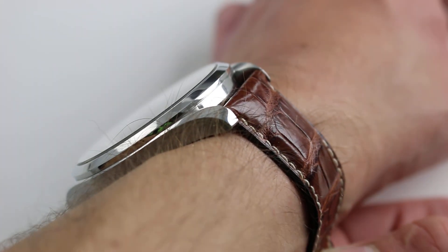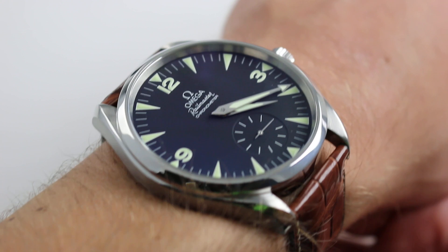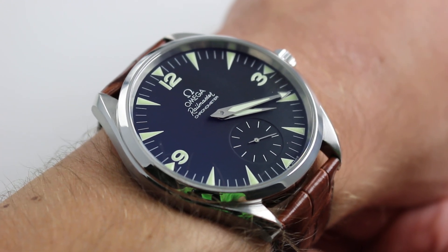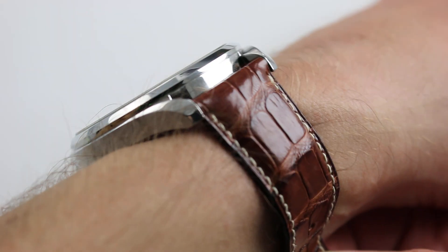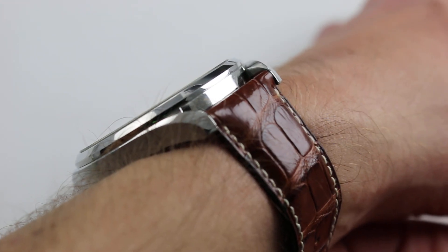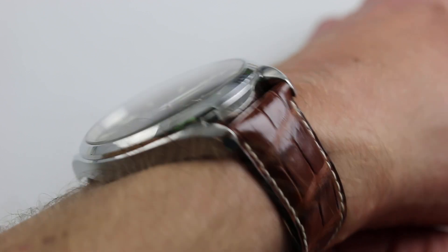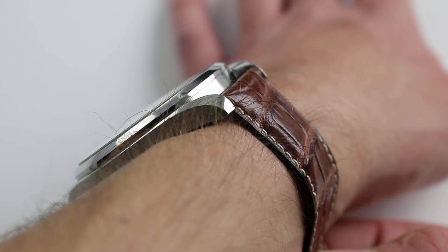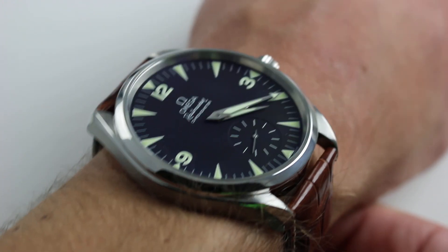Of the giant-sized watches that I've experienced, this one wears best on my 16cm wrist. It is 49mm — a little more actually — across the round of the case, not inclusive of the crown. The watch is surprisingly slim. At 12.5mm thick, it's only about half a millimeter thicker than a Rolex Submariner, so it does fit easily underneath a sleeve. From lug to lug, 56mm is big, there's no doubt.